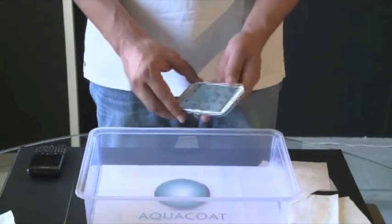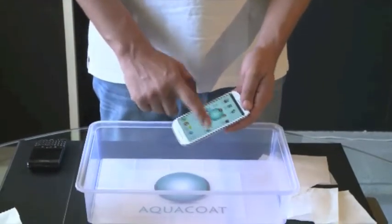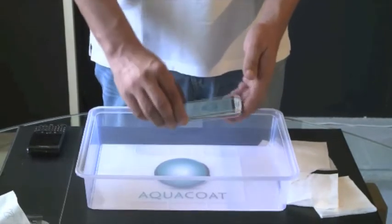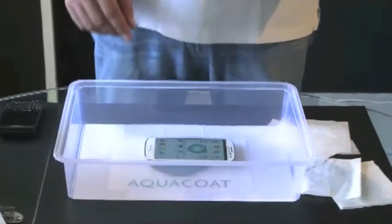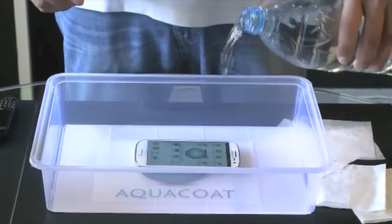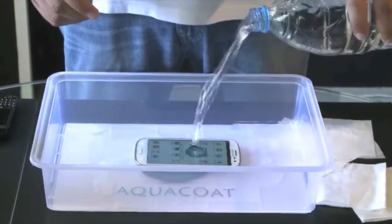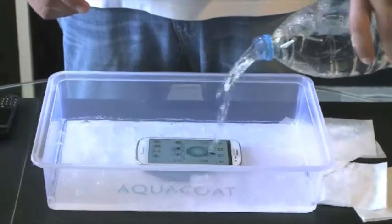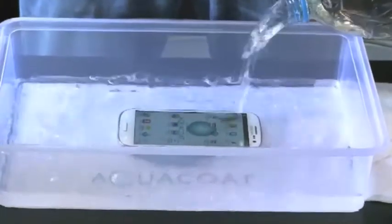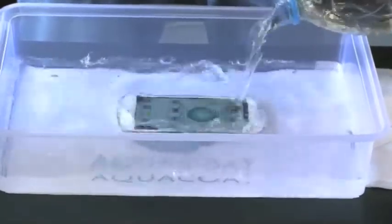Let's see how it works. This is a phone and the phone is totally functional. We're going to place the phone and pour some water on it from this bottle, drown it totally until it's totally immersed in water, so we guarantee water runs through the entire phone.